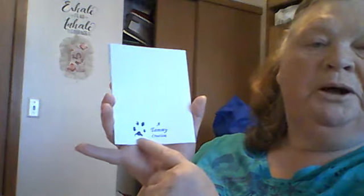Thank you so much, sweetheart. I was so glad to meet you, and I was really touched by your video that you did for Sheila. She also stamped the image on the inside as well with the daisy. And then on the back, she's got a Tammy creation — her little signature paw print. That's beautiful, Tammy. Thank you so much.